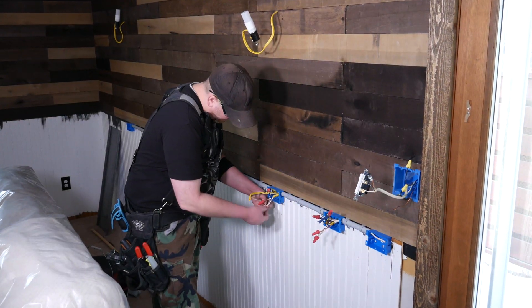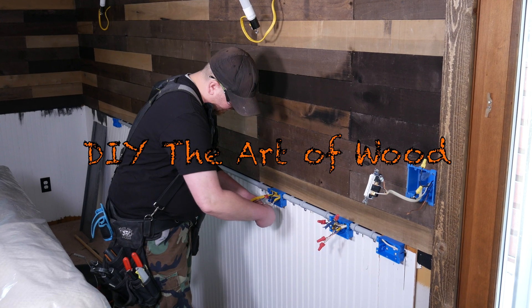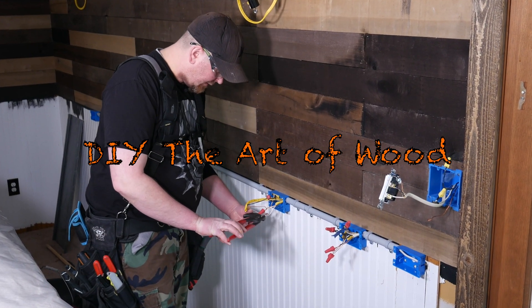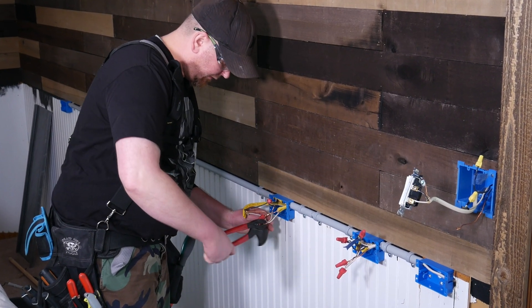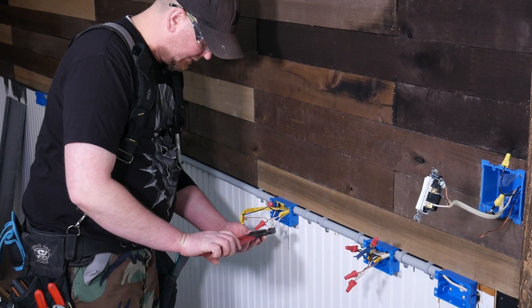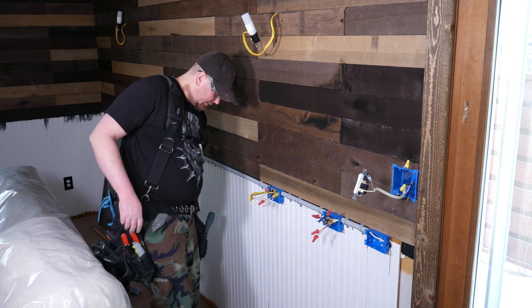When you twist these together, you want to twist in the direction that you're going to be twisting the wire nut on — righty-tighty, lefty-loosey, or clockwise. So that when you twist the wire nut on, it doesn't loosen up your pre-twisted wires; if anything, it tightens them up a little bit.